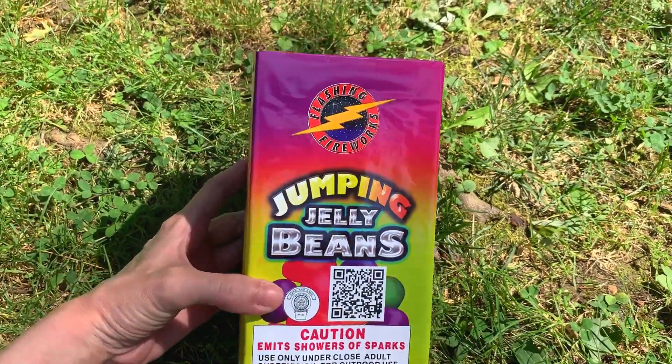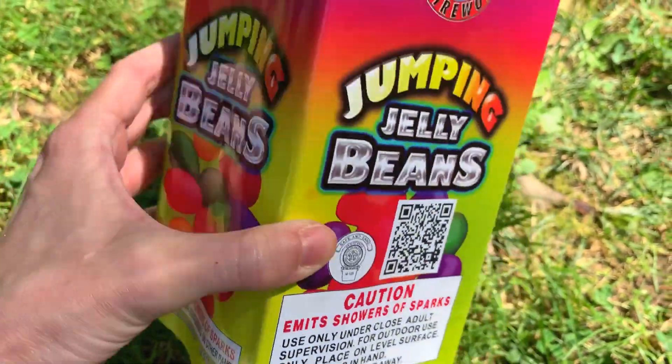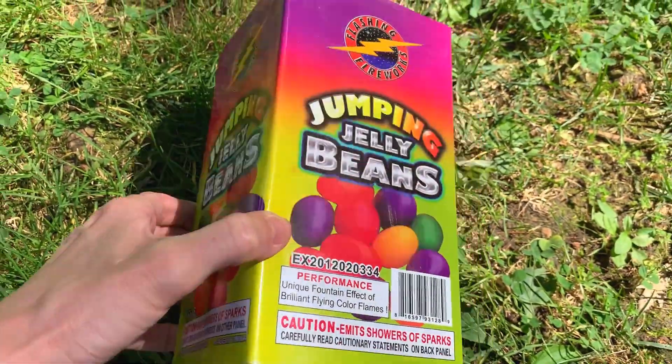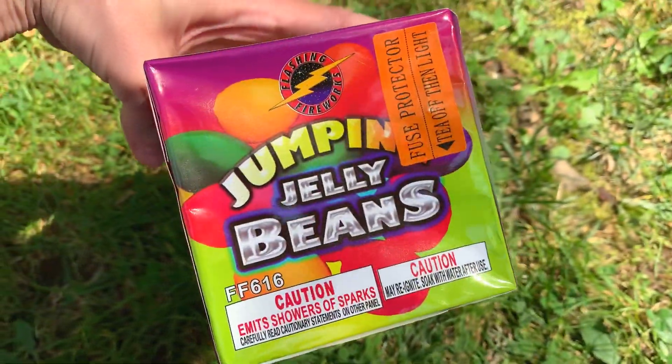This is the Jumping Jelly Beans fountain by Flashing Fireworks. It features multicolored nitrocellulose or fish effects along with chrysanthemums and crackle. I actually had this one last year and liked it a lot, so I got it again this year. If you like colorful fountains, this is one you might want to try.